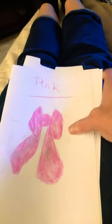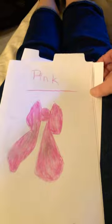This is the color black — the black square. This is the color pink with a pink bow.